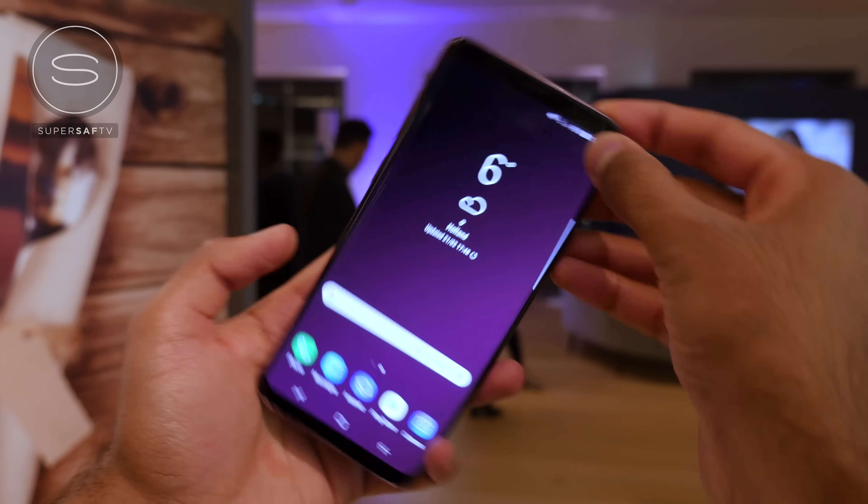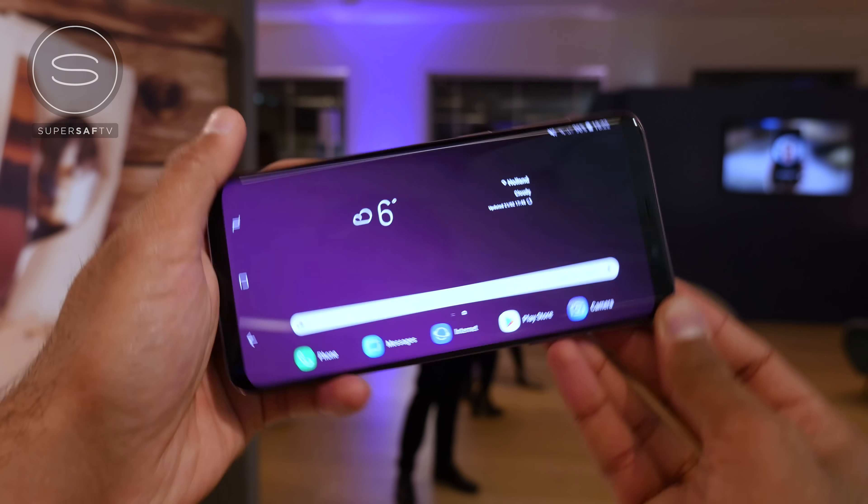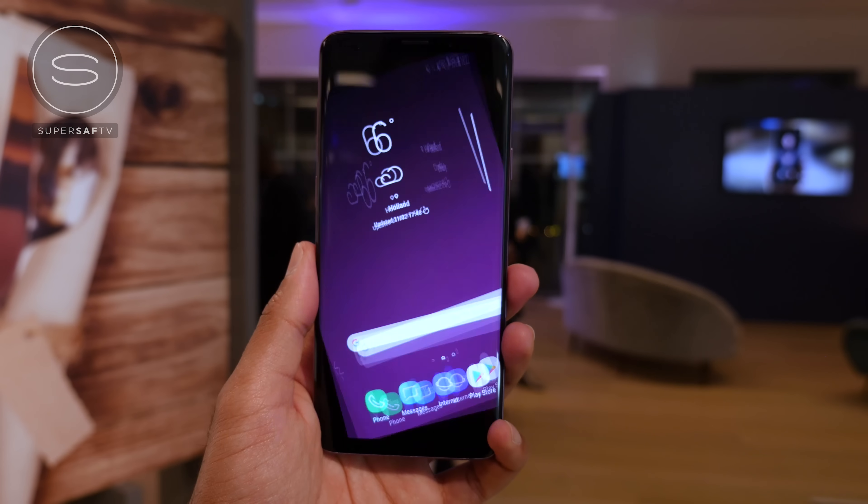One of the new software features is that when you are in landscape mode, everything's going to go into landscape mode, including the home screen and the app drawer. This is something that we didn't have last year. Whether or not this is going to come with an update to the S8s, I'm not too sure.